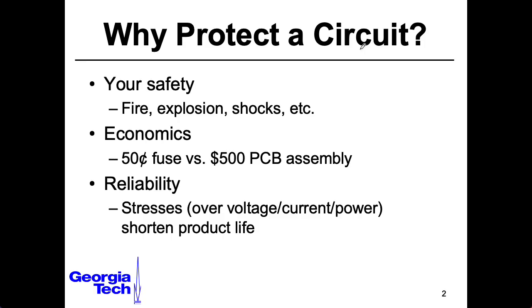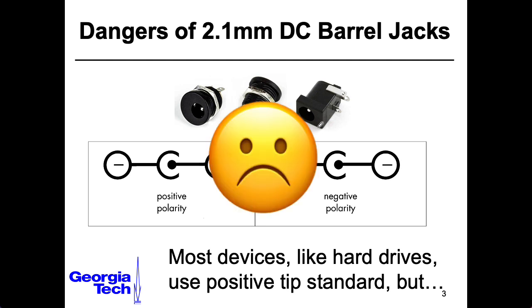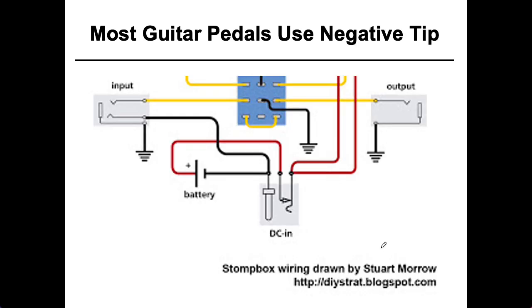In addition to the issue of parts failing, there are many opportunities for user error. I think one of the most dangerous things in the universe is this standard 2.1 millimeter barrel jack that people use for DC power. Not only is there not a standard for what the voltage should be — so people will take a 12 volt supply and plug it into something that wants 5 volts and blow it up — there's also no standard about what the polarity of the power supply is. Most devices nowadays have a positive tip convention, but some older game consoles use a negative tip convention. And in guitar effects pedals, negative tip conventions are used a whole lot.